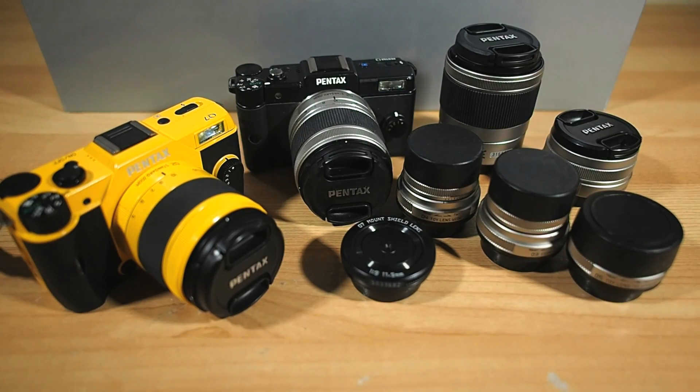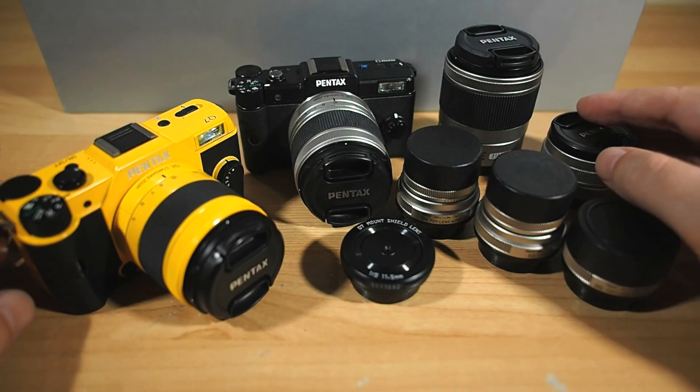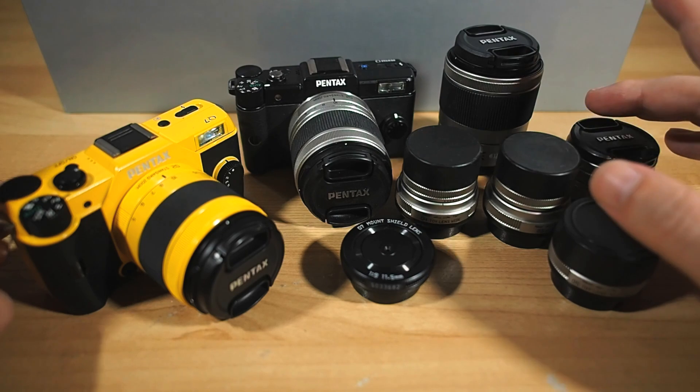About a month ago, Ricoh Imaging announced they would be offering a limited edition Pentax Q7 Premium Kit. There was a previous version of a Q7 kit which was called the Complete Kit, but it was slightly different in what was included. This one's new.